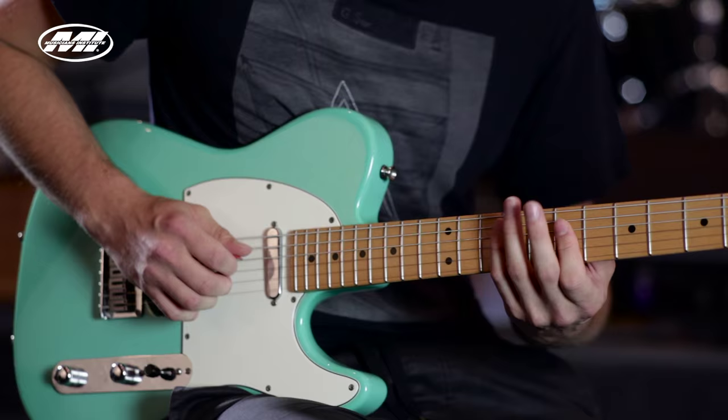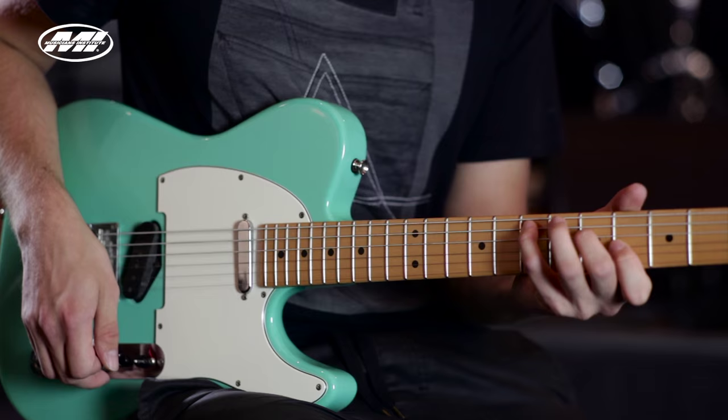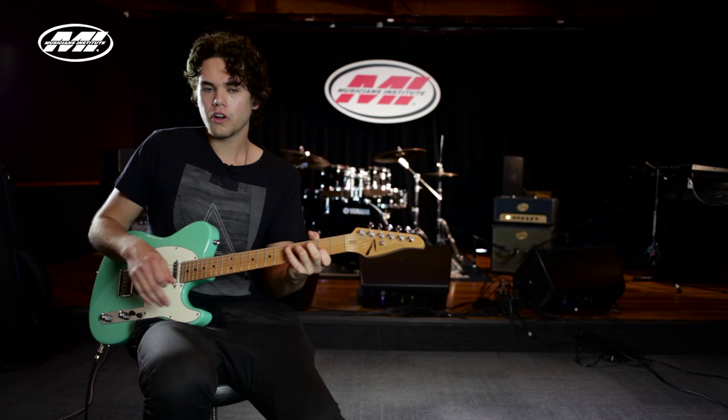Then we play D major and slide up to the E minor first inversion. Then D major first inversion, and then we play this one — E minor root position — and then we slide back down to D major.